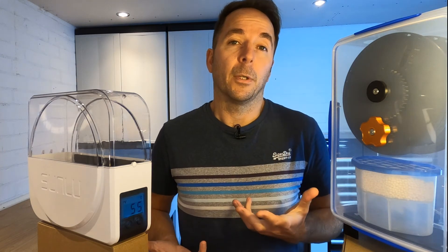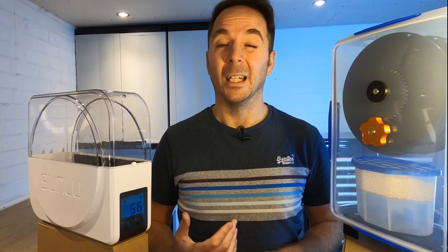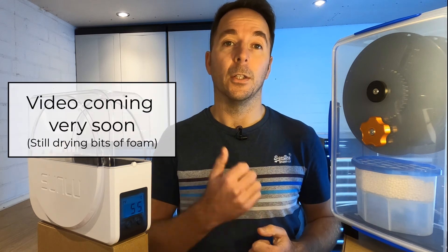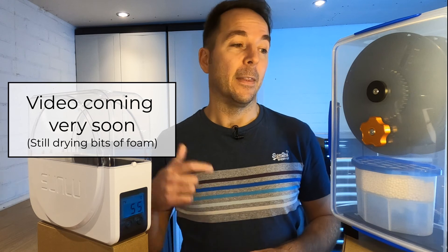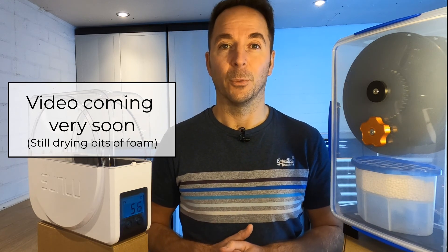So both options have their pros and cons — let me know in the comments which one you'd choose. These tests got me thinking: what if we can make the Sunlue even better? Check out this video if you want to see how to turn the Sunlue S1 into the product I think they should have made in the first place, and click this video if you want to see how to make this filament dry box for yourself. Thanks for watching.